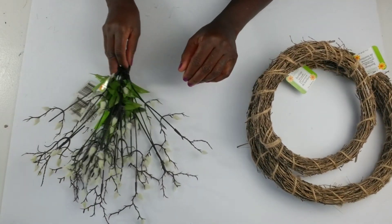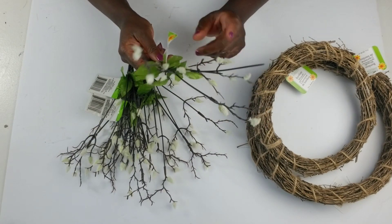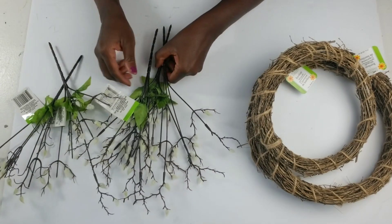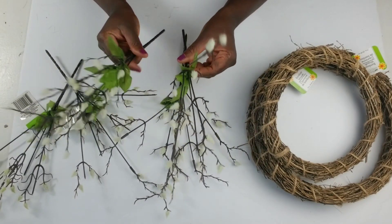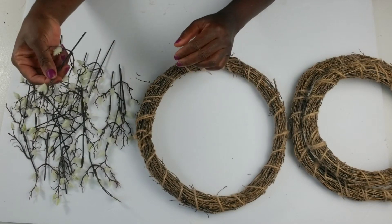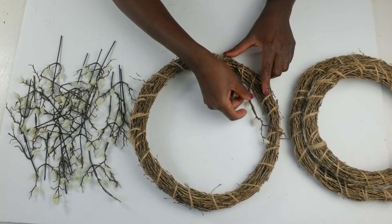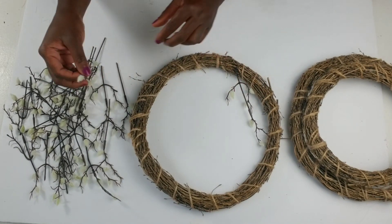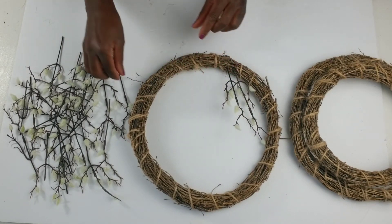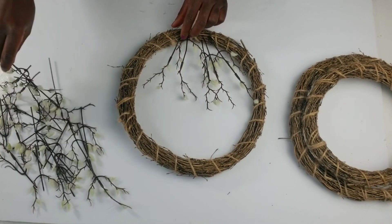I also will be using some blooming branches that I purchased from the Dollar Tree as well, and I have five bunches of those but I will be cutting these off of the bunches — cutting each little stem off. So what I'm going to do is get those stems cut off. This is really simple so it won't take long. I'm just going to add these stems straight into the bamboo wreath and I'm not going to add any glue or anything because once you get them inside they stay, so I'm just going to add them to the bottom of each one of the wreaths.